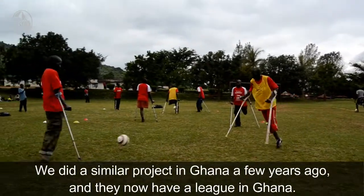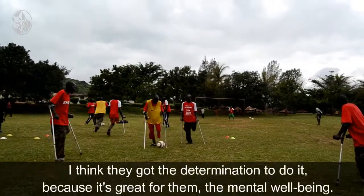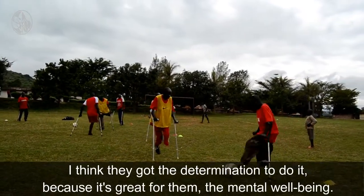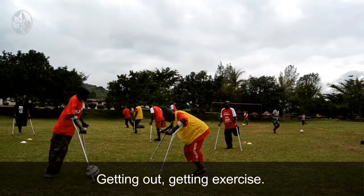We did a similar project in Ghana a few years ago and they now have a league in Ghana. I think they've got the determination to do it because it's great for them really. The mental wellbeing and getting out, getting exercise — it's great for them really.